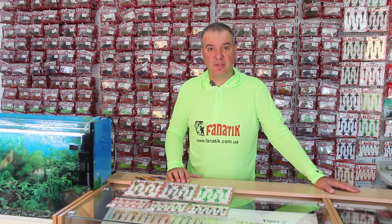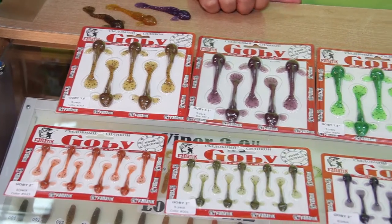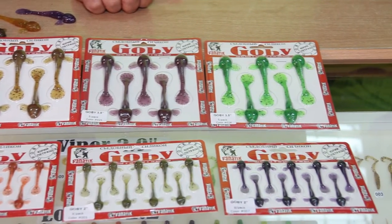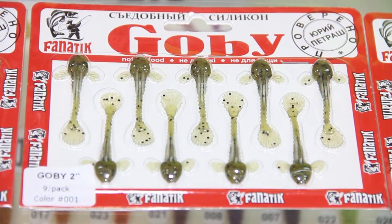Hi fellow anglers, I'm Yuri Petrasch. Today we are going to talk about a new product from Fnatic Baits. Just a few days ago we released a new product that everyone has been waiting for. This is a bait called Gobi.